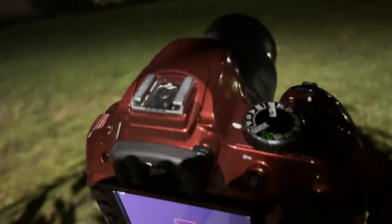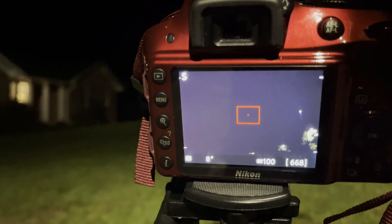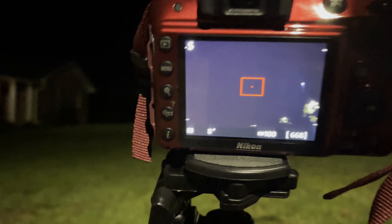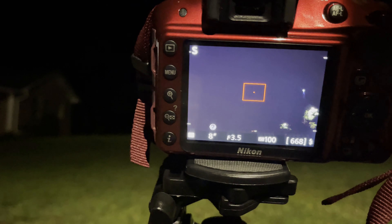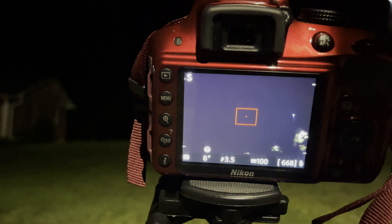Hey folks, Jim Taylor here. Tonight we're going to do that light painting I was talking about. I'll show you my setup real quick before we get into it. I've got the mode set to S, which is shutter priority, and I'm using my spinning wheel to adjust my shutter. I've got it on 8 seconds and my ISO is on 100. I did try some pictures on 800 ISO but I think 100 will work better.